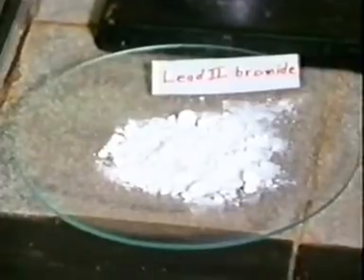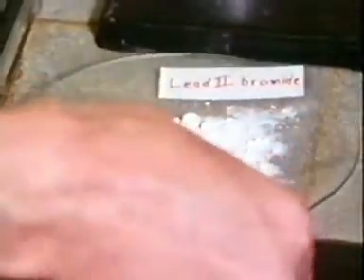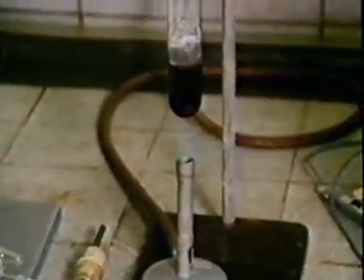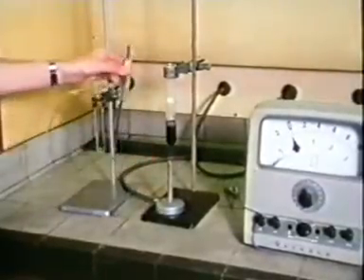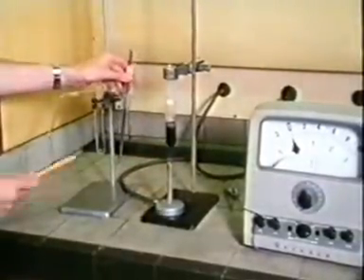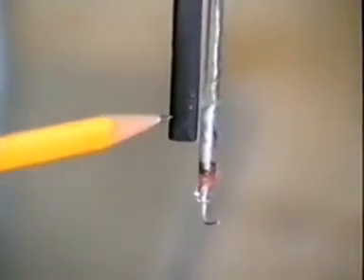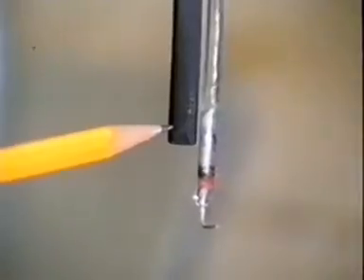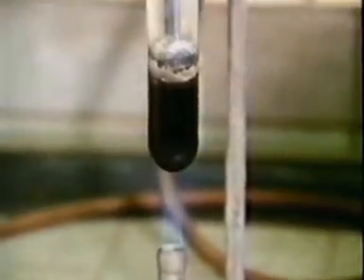Ionic substances don't have to be dissolved in water before they can be electrolyzed. They also conduct electricity when they're melted. This is lead bromide, which we're using because it has a quite low melting point. We'll try to electrolyze it using an electrode assembly. The cathode is a piece of platinum wire, and the anode is a carbon rod, dipped into the molten lead bromide.